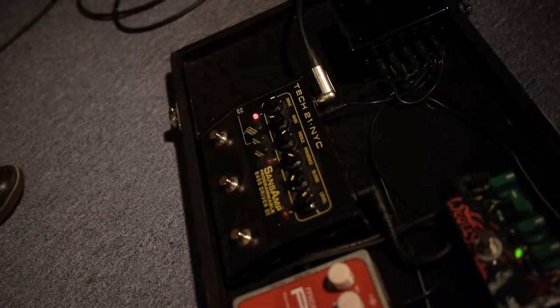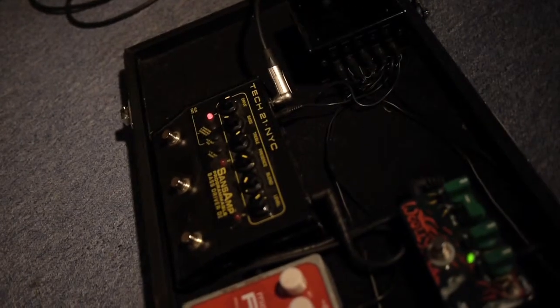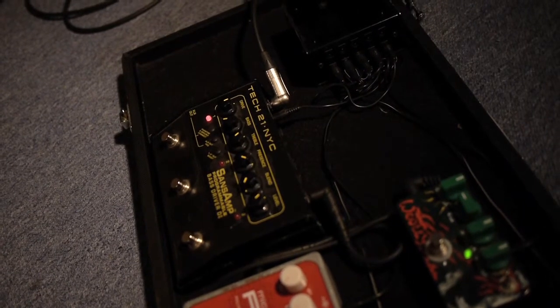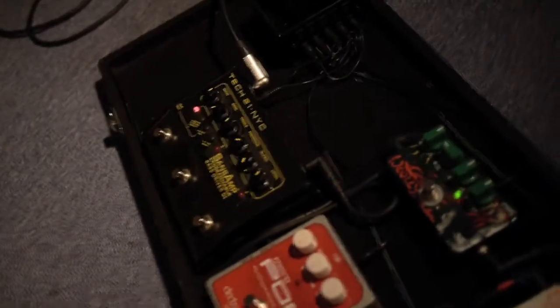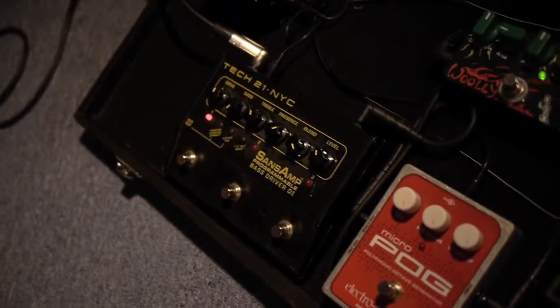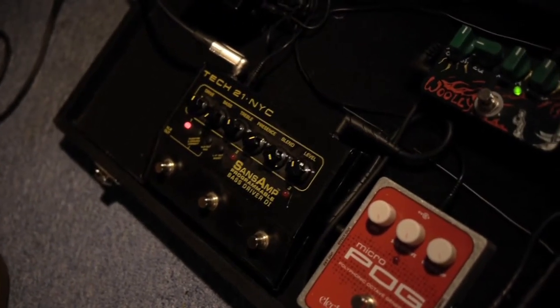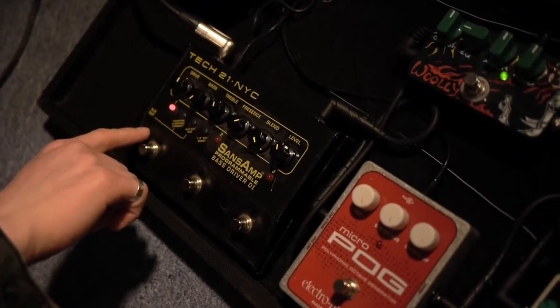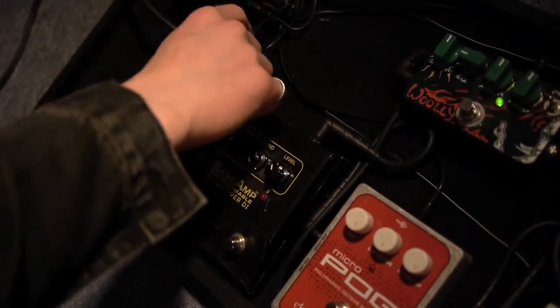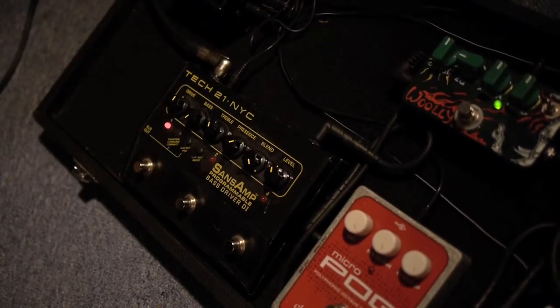When you're playing live, normally the sound going out through front of house through the mixers is just going to be the simple, clean sound of your bass without any EQ, any of the nice sound of that amp, maybe a bit of distortion from that natural valve sound — you're not going to get any of that front of house. So you've got the XLR output here, which will go straight to the desk, and you've got your jack output here so you can go into the amp as well.